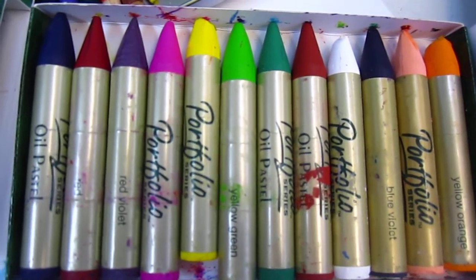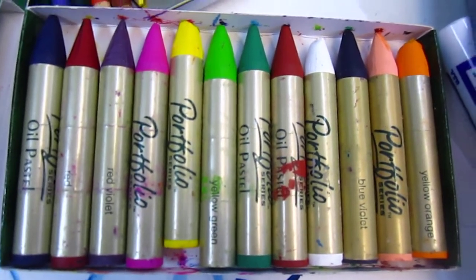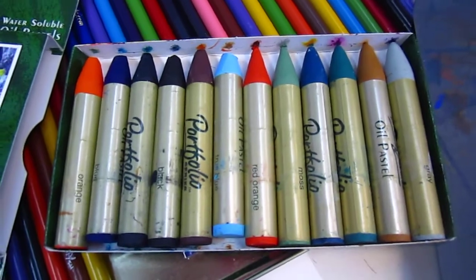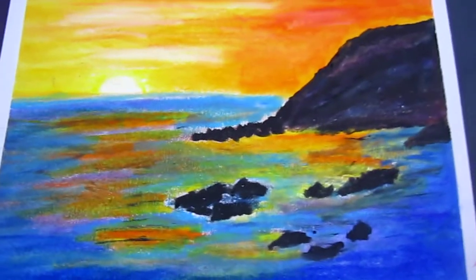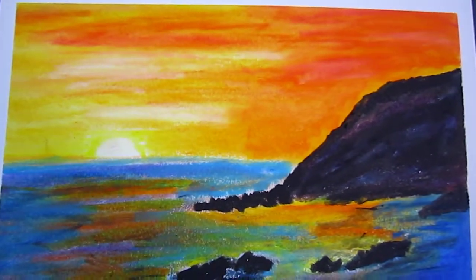Some soft, some really, really soft, some less so soft. Just wonderful. So this is a result of this color.